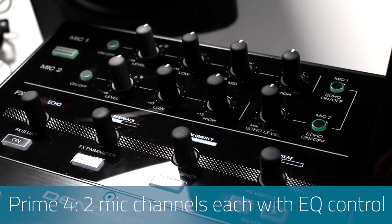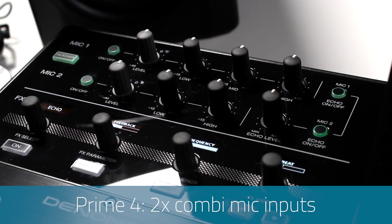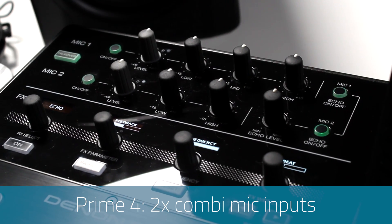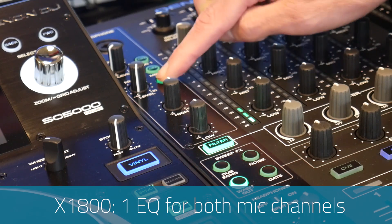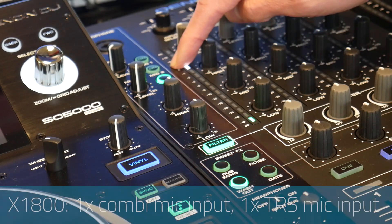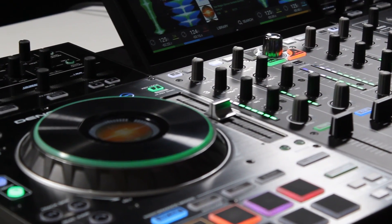Looking at the mic channels — a small point, but both systems include two mic channels. The Prime 4 excels here as both channels have individual EQ control, and both mic channels have combi inputs featuring both jack and XLR. However, the X1800 only has one joint EQ for both mic channels, with one combi input and one TRS input for mic two.